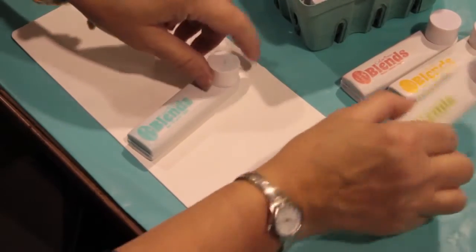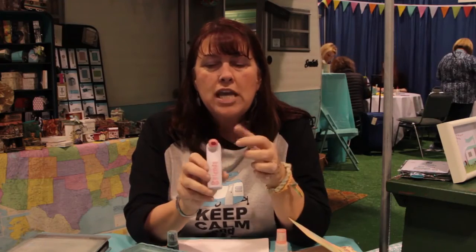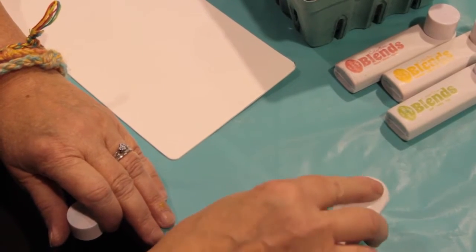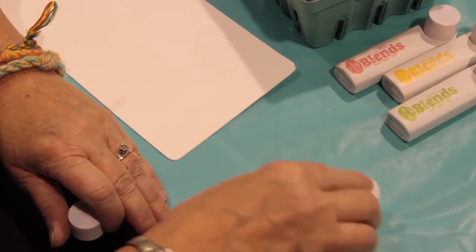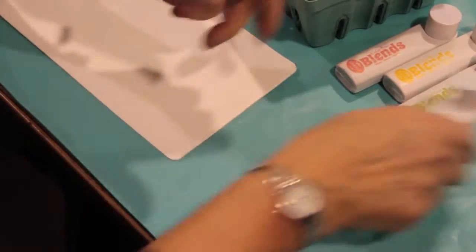Let me show you how these work. When you get one you're going to have just a white sponge. In the middle there's a little valve, and every time you press that against the table you're going to get a little dot of ink coming out. So I just press down — out comes the ink — and then I swirl it around to distribute the ink across the sponge and load it up.